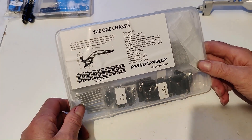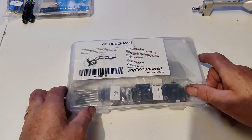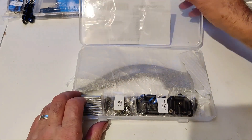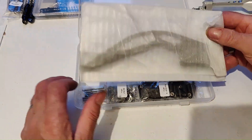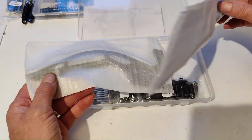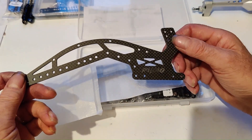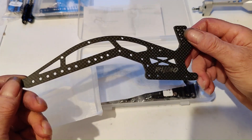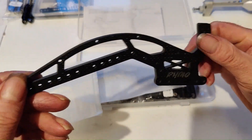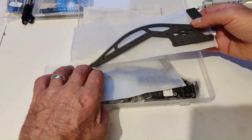We'll get the frame kit, the chassis kit - so this is all got the frame. That's a Rhino frame there, and obviously there's two sides.